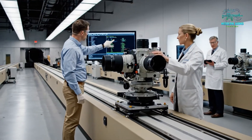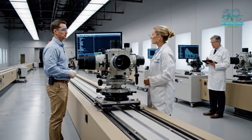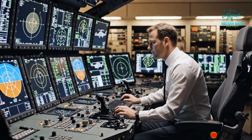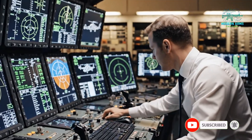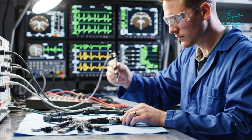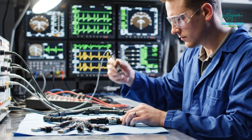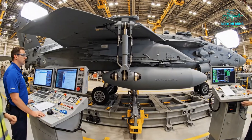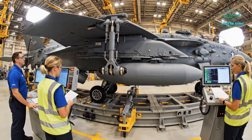Alignment complete. We have stabilization across all axes. Confirmed, data looks good. We're holding at maximum load. Deflection is within tolerance. Copy that — logging the sensor data now.